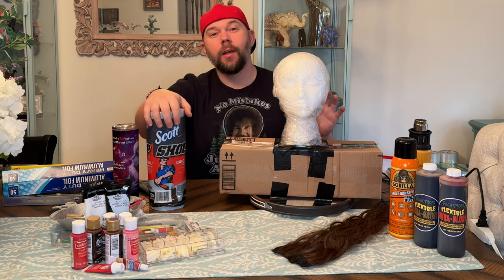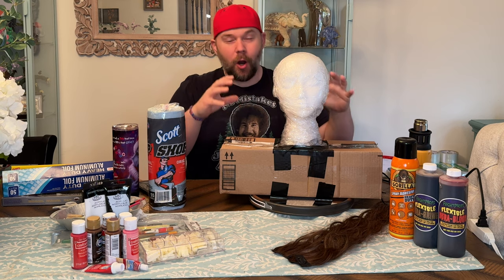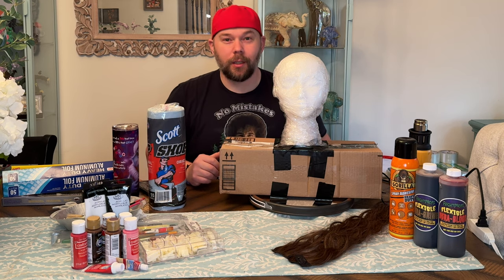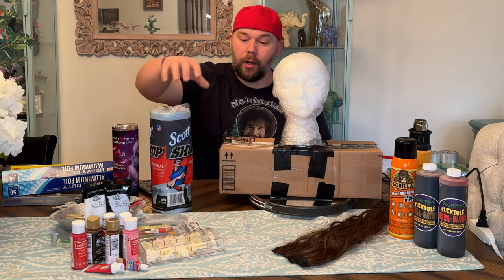Today is going to be a fun one. Today, I'm just going to be taking this cardboard and styrofoam monstrosity, and we're going to try to transform it into a zombie monstrosity using these Scott shop paper towels.